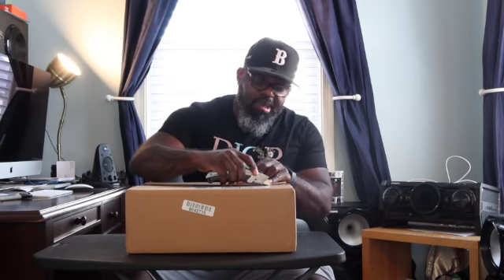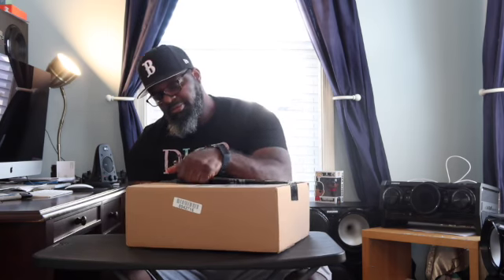Yo, what up YouTube? Welcome to Sneakers and Shots. I'm your host Val Dess Richardson, and I'm coming back at you with another unboxing. I'm a little late on it. They've been kind of sitting up and piling up in here, and I've been kind of slacking on my responsibilities. So today, I'm getting it done.